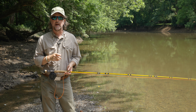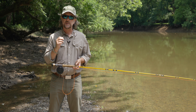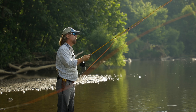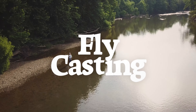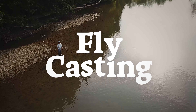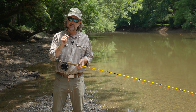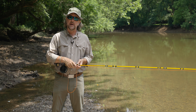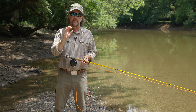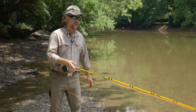Howdy friends, Brian Fleshing of Mad River Outfitters and the Midwest Fly Fishing Schools. Welcome back to our series called Flycasting — a series of short episodes designed to help you become a better flycaster. Today we have a couple more preliminary steps and then we'll wrap up with probably the single most important tip I can give you on flycasting.